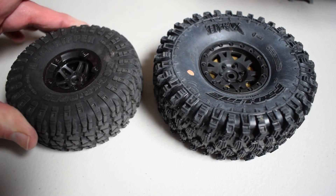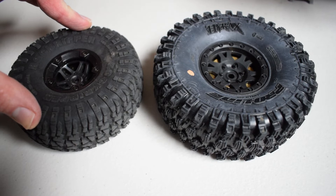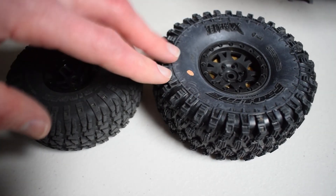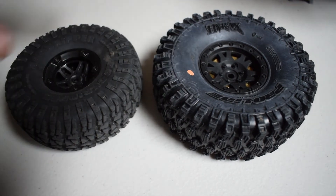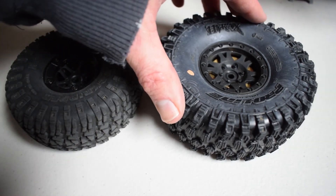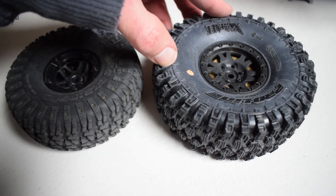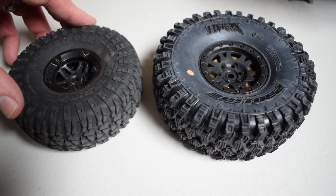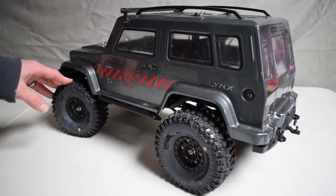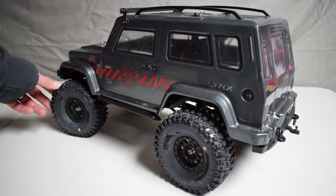Here's one more quick side-by-side comparison. This is the stock tire that comes with the Charisma Scale Adventure Lynx, and this is the Proline Hyrax. Proline did also release a class one version of this tire, so you can get it in a smaller size. The larger size gives a little more ground clearance, a little more traction, and just makes the truck look a lot more mean and aggressive. So that's going to do it for our overview of Proline's Hyrax tires, Impulse beadlock wheels, and brass brake rotor weights.